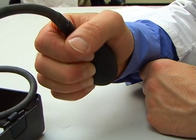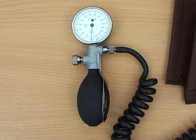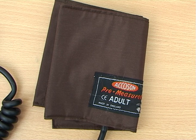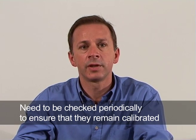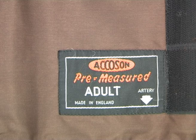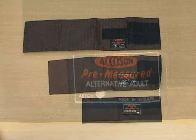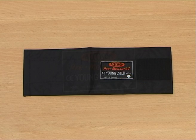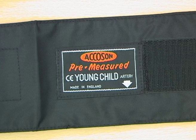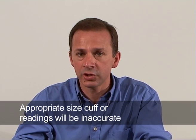The aneroid is made up of a dial instead of a mercury column, with the rest of the components similar to the mercury type. Both types need to be checked periodically to ensure that they remain calibrated. There are several sizes of cuffs: a standard cuff for the average adult arm, a large cuff for big arms, a cuff for thigh blood pressure measurements, and small ones for children and infants. You need to check that you are using the appropriate size cuff for that arm, otherwise the blood pressure measurements will be inaccurate.